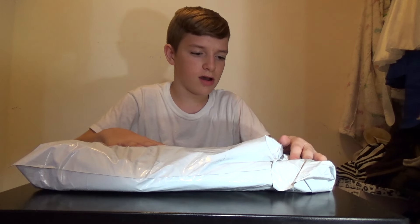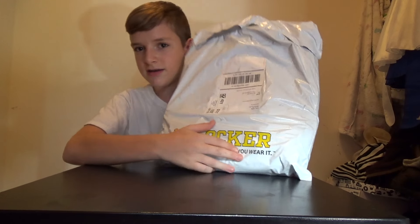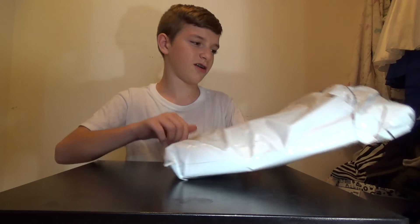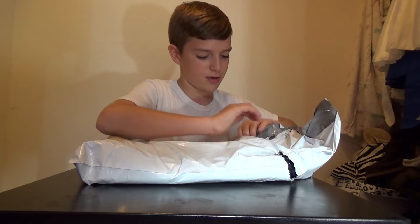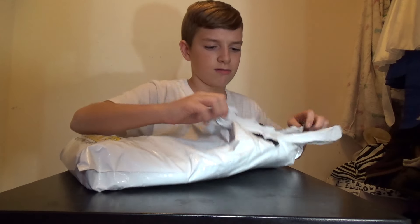Hello everybody, my name is Vergrasso and today we're back with kind of an unboxing video. I haven't really been talking about this in my videos, but you guys will see this — from mylocker.com I got a package today. The only reason I'm unboxing it is because it's kind of part of my YouTube channel, so yeah, it's nothing like for an upgrade or anything.